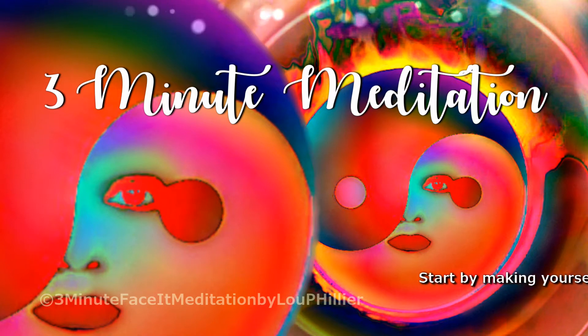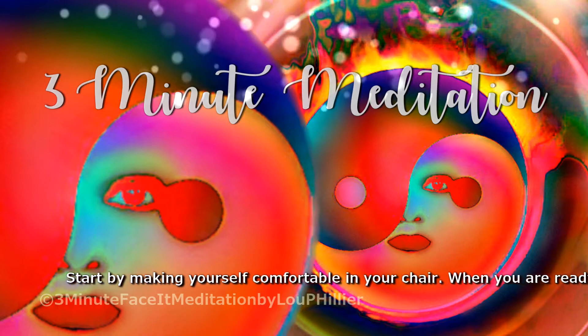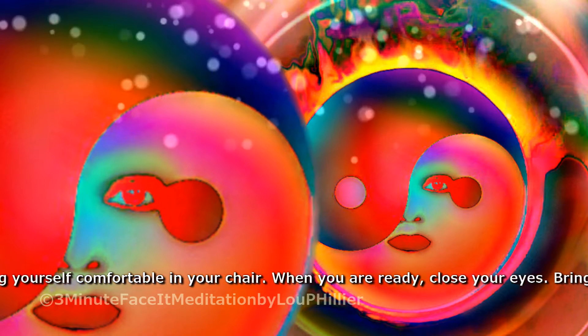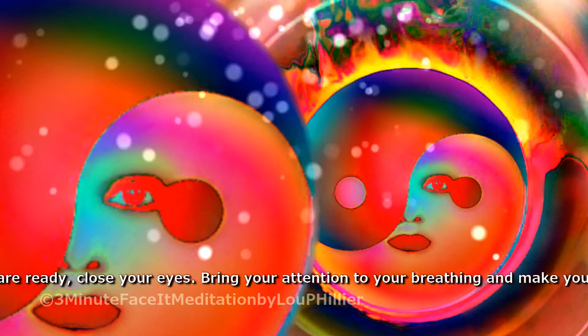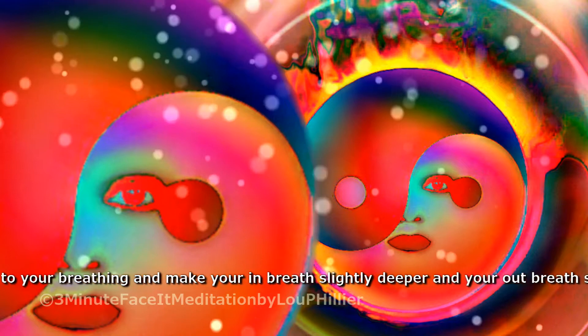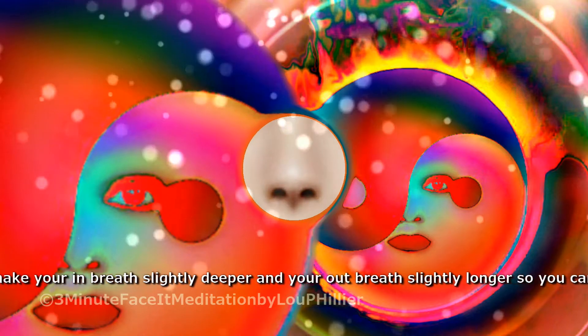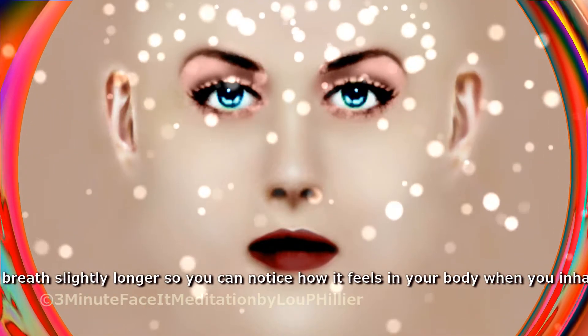Start by making yourself comfortable in your chair. When you are ready, close your eyes. Bring your attention to your breathing and make your in-breath slightly deeper and your out-breath slightly longer, so you can notice how it feels in your body when you inhale and exhale.